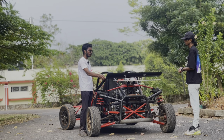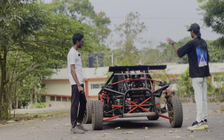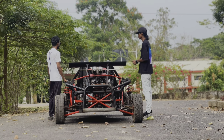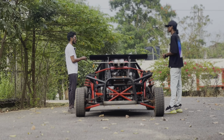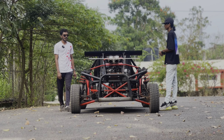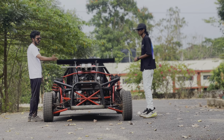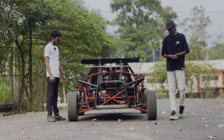The body panels are made of fiberglass with a carbon fiber vinyl wrap. For aerodynamics, I used computational fluid dynamics — CFD — to analyze how airflow affects the vehicle. I designed the body accordingly and ran it through simulation. The downforce generated is actually more than necessary for this vehicle's speed range, but it was a good engineering exercise.